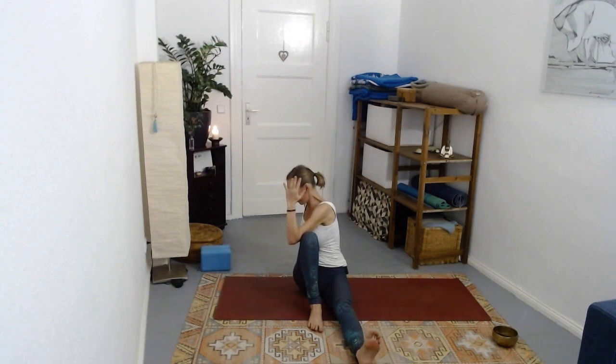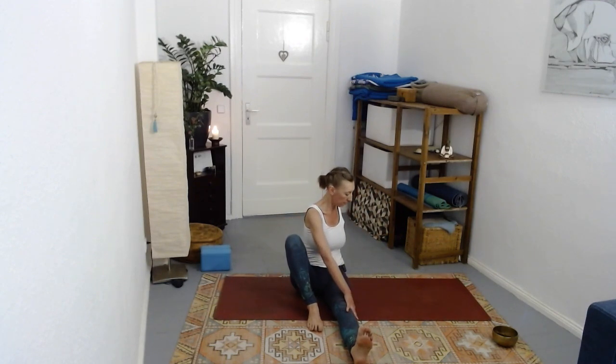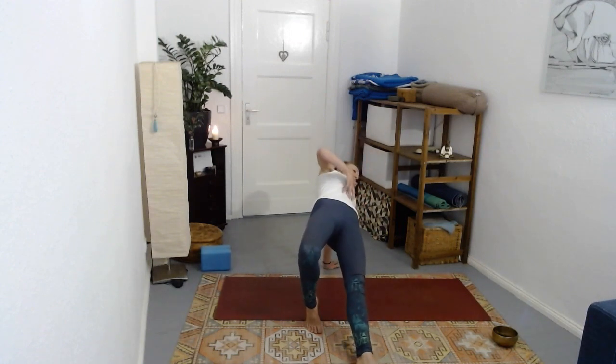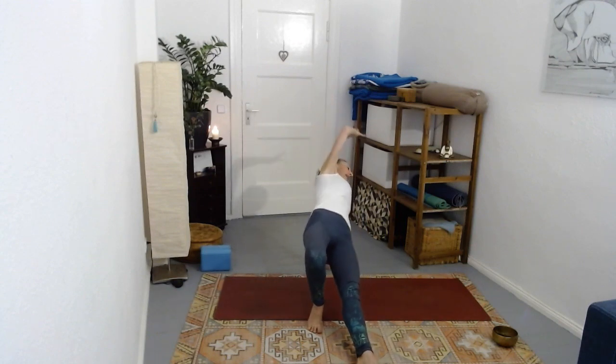Spine long, breath in the belly. Face back forward once more - same options. Maybe it's an evening practice and you want to stay calming and soothing, or maybe bring in a little spark towards the end as the whole front line opens. Exhale back.